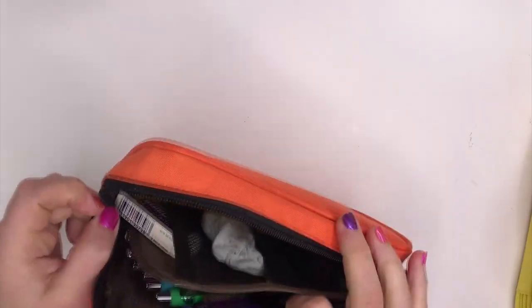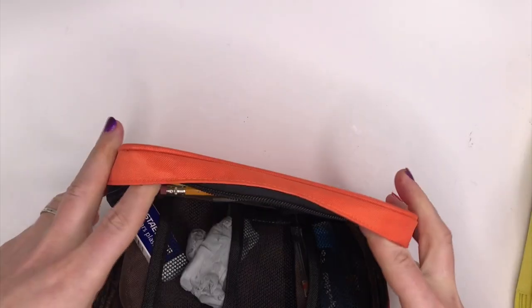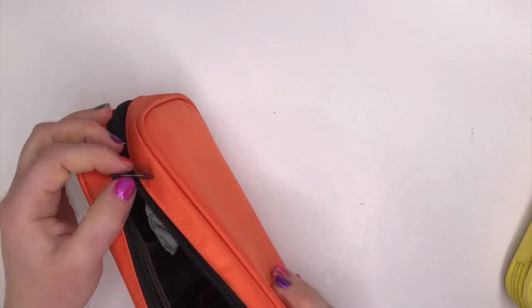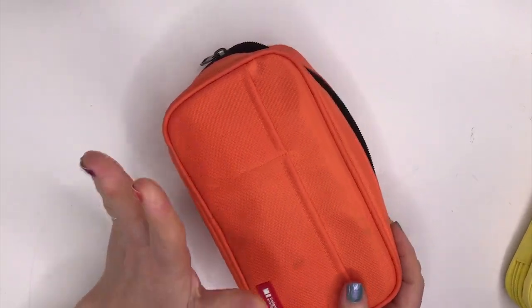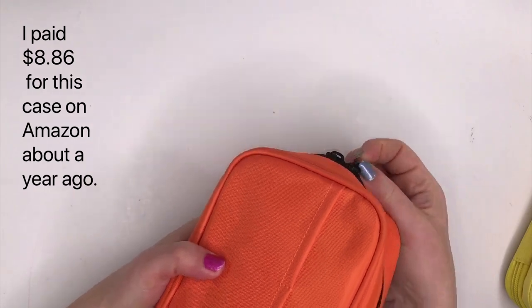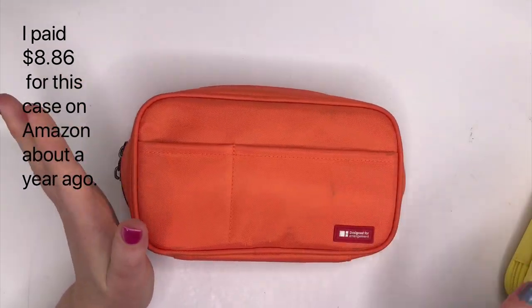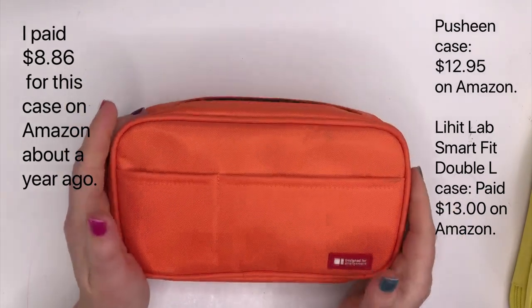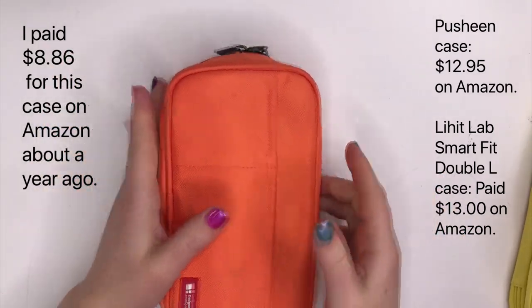When you're planning to have actual art time, as opposed to a trip where you're packing pens just in case, this case is nice because you can keep things separately, go easily to the type of supply you want, and everything's nice and neat. You can keep it as neat or as messy as you want. After using this and knowing the quality of it, I'm really sold on this case, and for the price it was really unbeatable — cheaper than the Pusheen case and cheaper than the other Lihit Lab case too. So this is a great one.